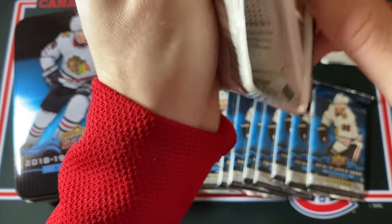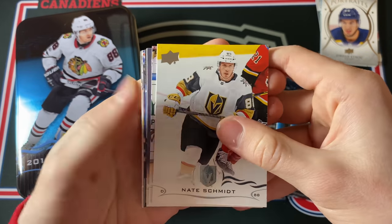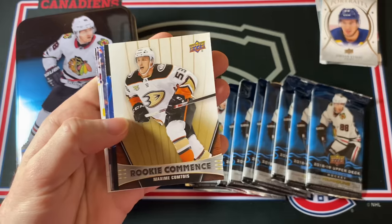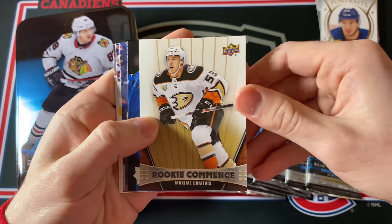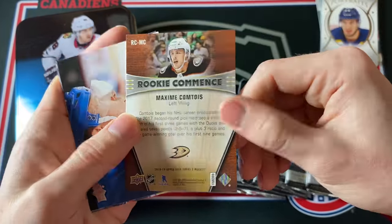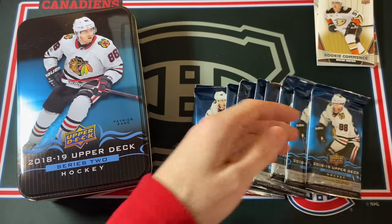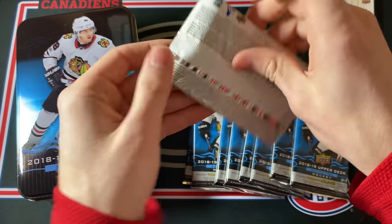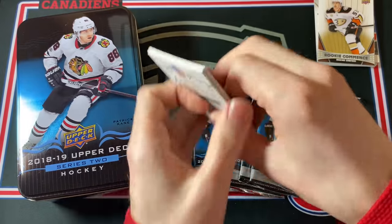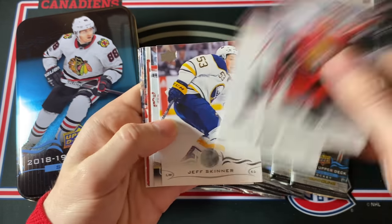Let's hope for at least one Young Guns Canvas rookie out of these four boxes — that would be pretty nice. Rookie Commence — Maxime Comtois. I thought that was something super special but I completely forgot about this insert. This was a thing back in 18-19. Wow, this feels like ages ago — that was actually before I started my channel. Then a UD Canvas of Jonathan Quick — very nice card — and some more base cards.